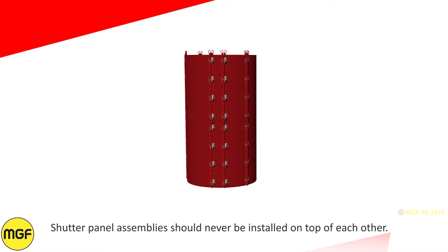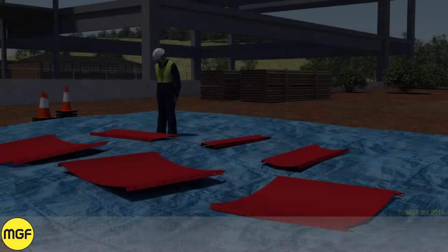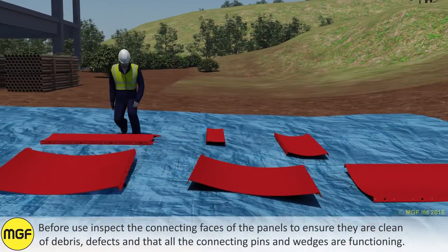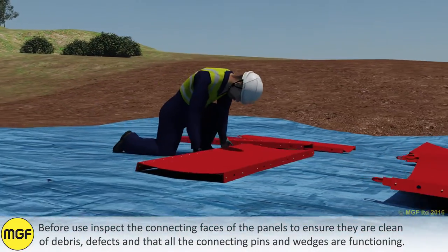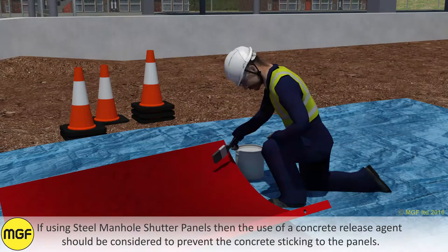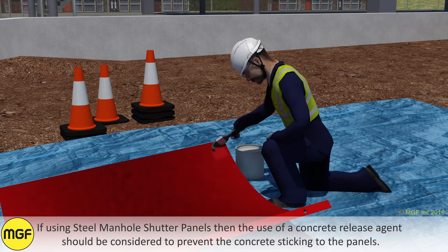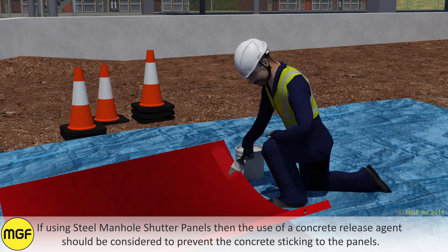Shutter panel assemblies should never be installed on top of each other. Before use, inspect the connecting faces of the panels to ensure that they are clean of debris and defects, and that all connecting pins and wedges are functioning. If using steel manhole shutter panels, the use of a concrete release agent should be considered to prevent the concrete sticking to the panels.